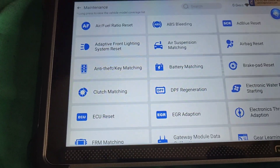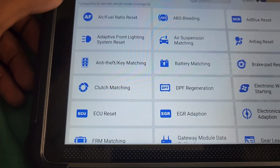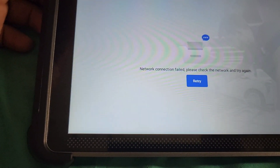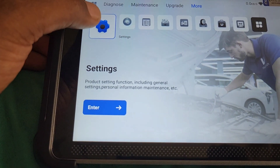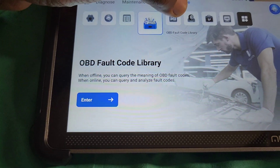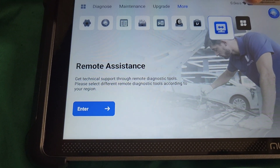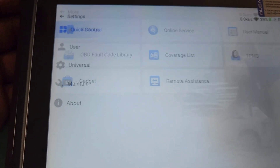I just clicked on that and it's showing me everything all on one screen. Then we have the upgrade section — this is the diagnostic software. We also have settings, online services, user manual, opening default where you can look up codes, coverage list showing the cars it covers, TPMS, gadget, Google Chrome, and remote mode assistance — the way you can connect it from your phone.